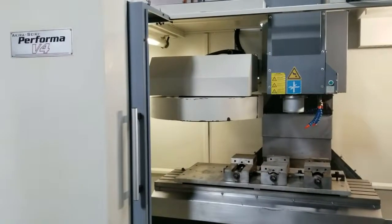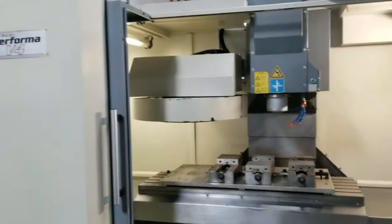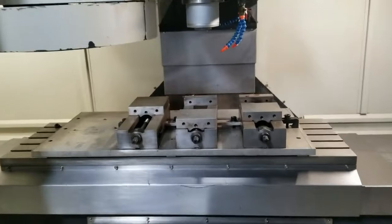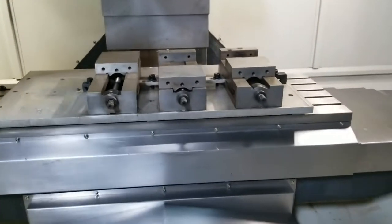This is a video presentation of the Kirisiki Proforma V4 CNC Vertical Machining Center. We got the spindle running right now at a thousand RPMs and we're jogging it.